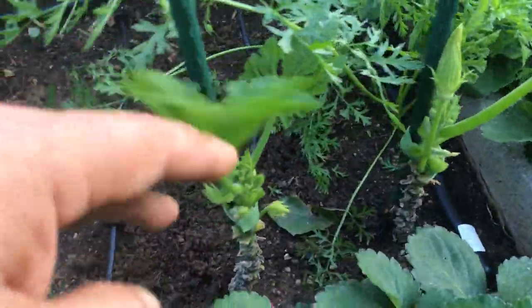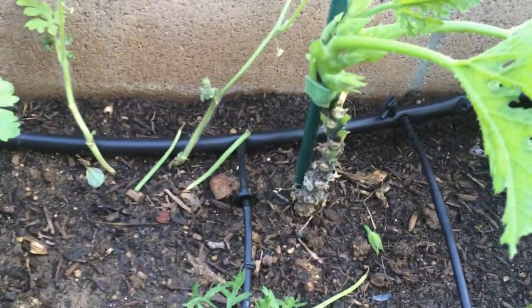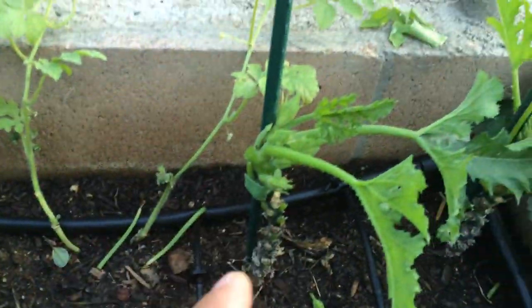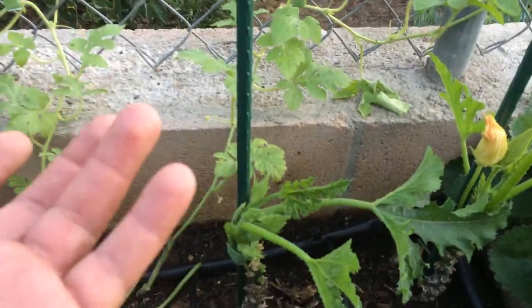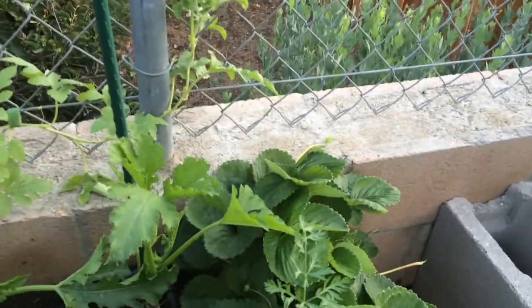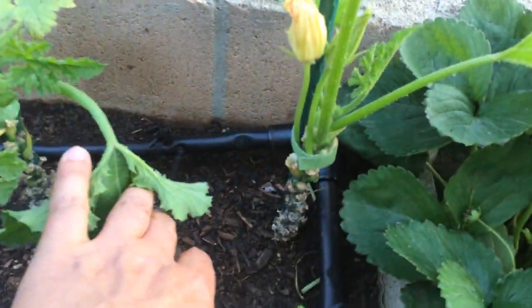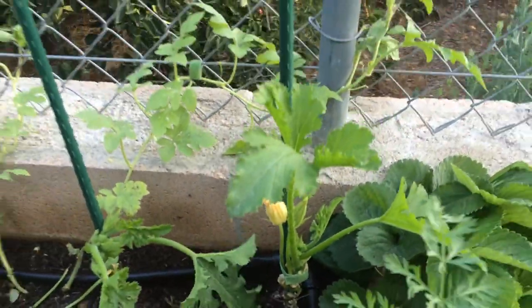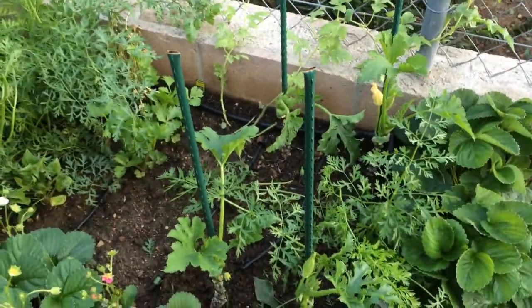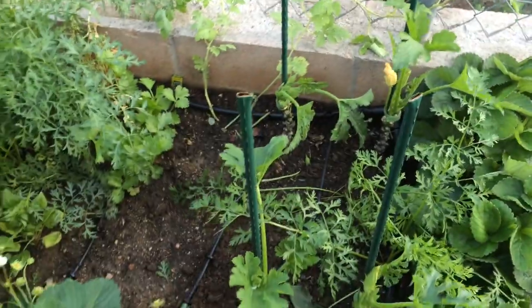These two in the front — this one decided it was going to start laying over, so this was growing over to the side. I've straightened it out now so the leaves will start to grow up again. Training them up to grow along the little posts.